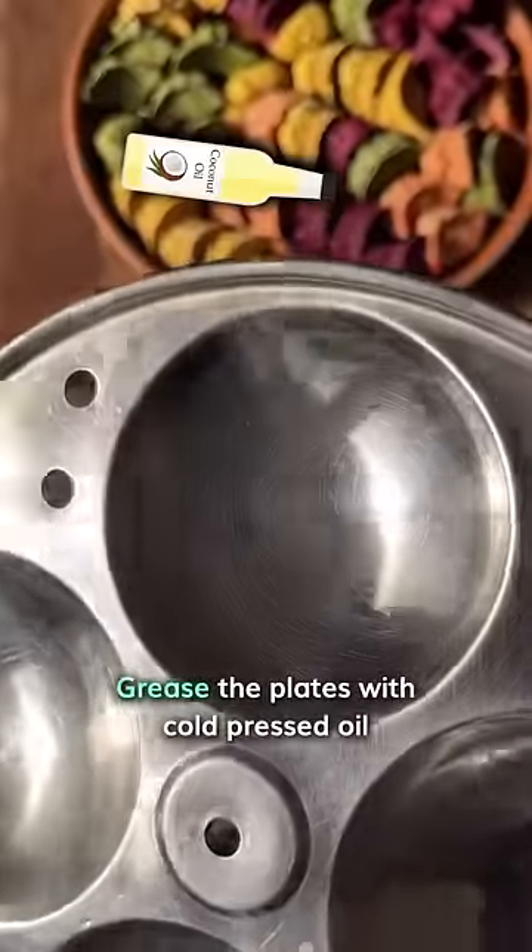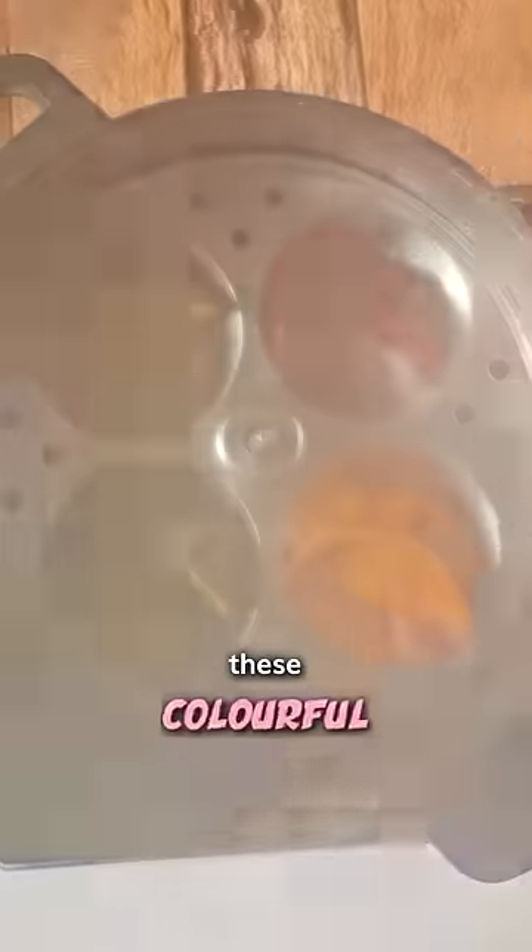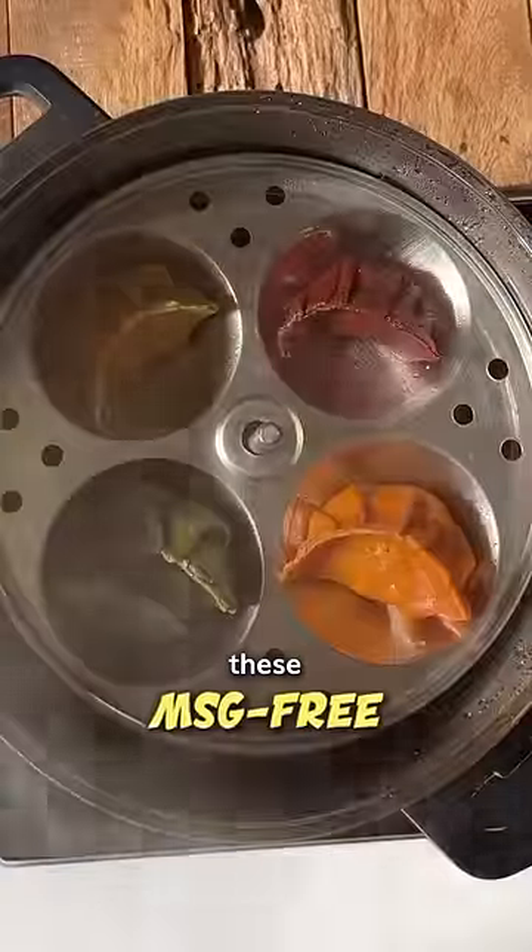Grease the plates with cold-pressed oil, and in just about 10 minutes, these colorful, healthy, and MSG-free momos are ready to enjoy.